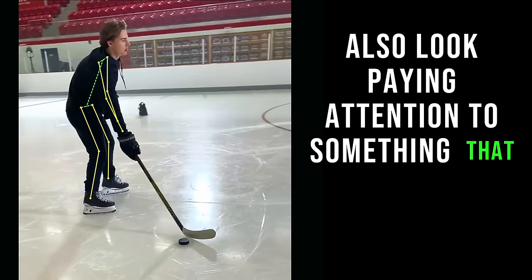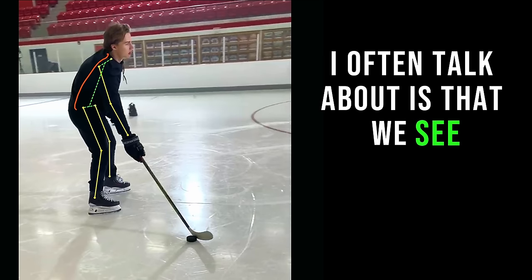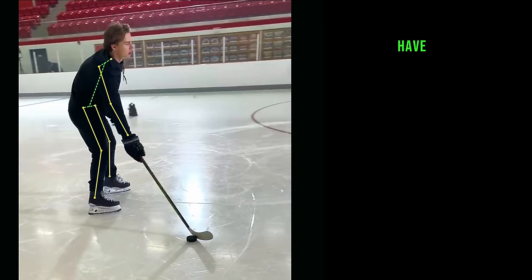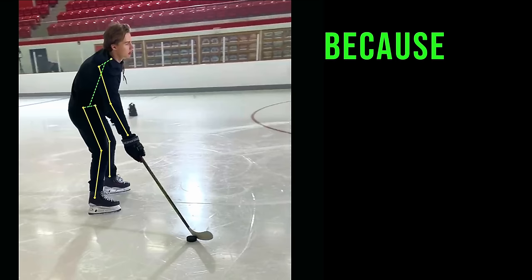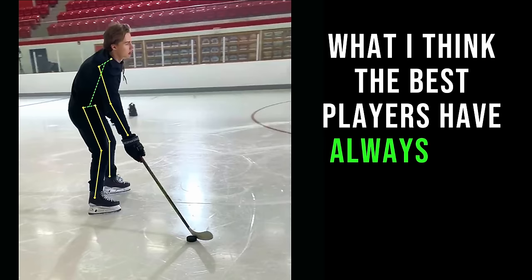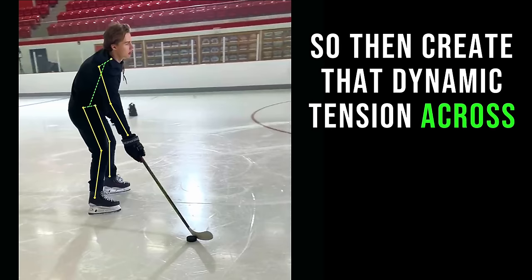Paying attention to something I often talk about is that we see the back rounded, which is not a common strength and conditioning cue. Even as a coach I have previously recommended that players get their shoulder blades down and back and maintain a neutral spine, because at the time I was very focused on that. What we see now is what I think the best players have always done — Gretzky is a great example. The best players actually have this rounded back so they can create that dynamic tension across the back.